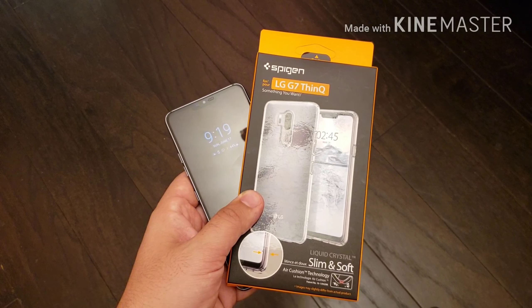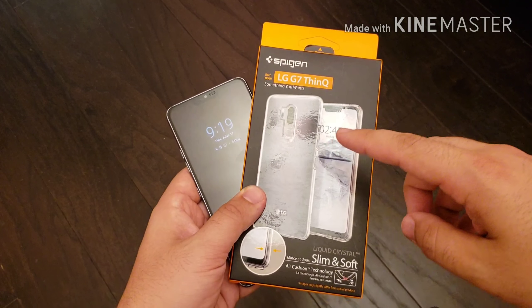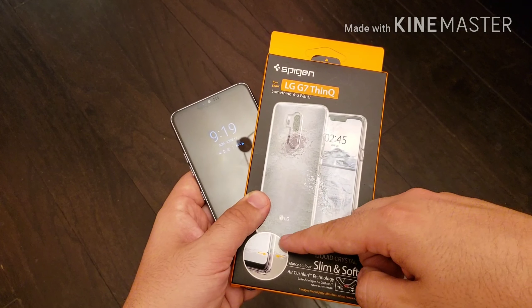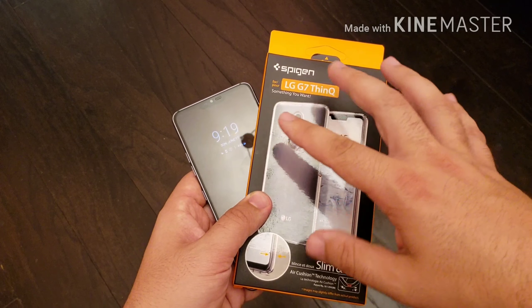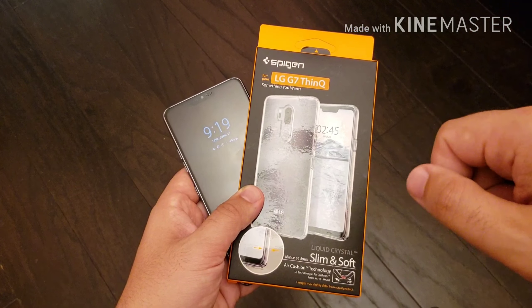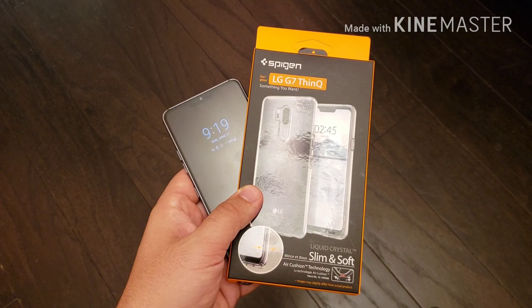The fundamental difference between the Ultra Hybrid and the Liquid Crystal is that the Liquid Crystal is a soft TPU case all around. The Ultra Hybrid has a hard plastic back and a softer plastic edge. That's the difference between the two — not that big of a deal for me — so I decided to go with the Liquid Crystal because I do like to rock Spigen cases for the most part.